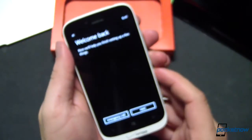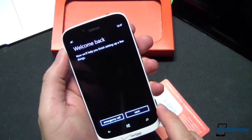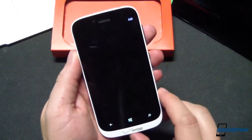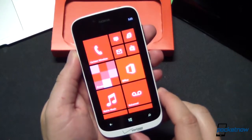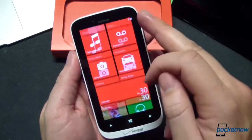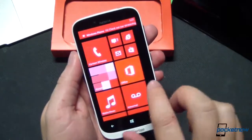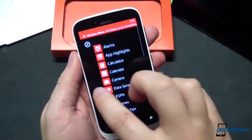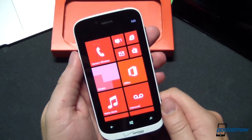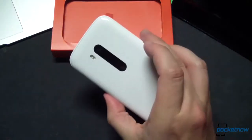Now we get to finish setting up a few things. We'll go ahead and accept those remaining terms, and this should be it. There's our home screen — the bright red Verizon Wireless branding dominating everything. We already have our Windows Live account logged in, and there's our welcome text message. Software seems to be running in accord with the way it should be. So it looks like it's time for us to download the apps we need and move in to our Nokia Lumia 822 for the first time.